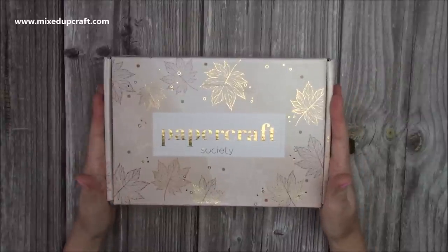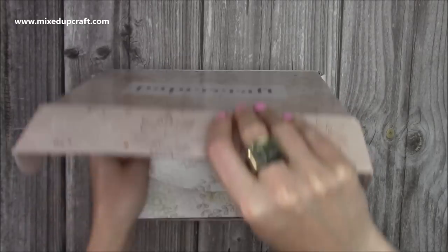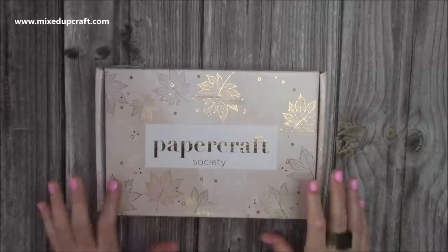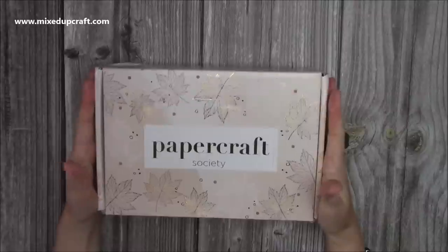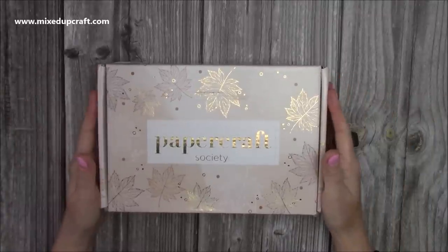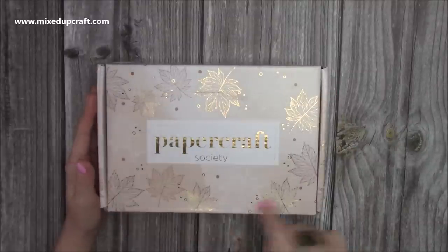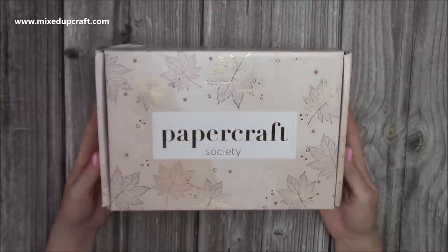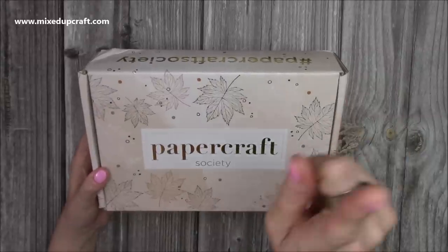I've been sent the latest Papercraft Society box - this is the Christina Griffiths one, box 11, just after mine which was box 10. I'm going to do a separate unboxing for this one, but it's landed now and it's got those lovely autumnal colours. I do love autumn as a season - the colours are just really nice. I've had a sneak peek already but I'll link the unboxing video separately.